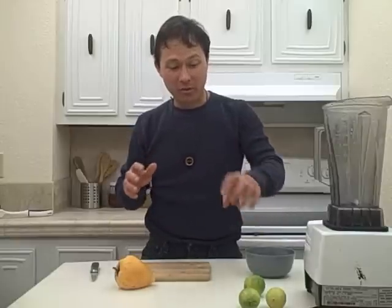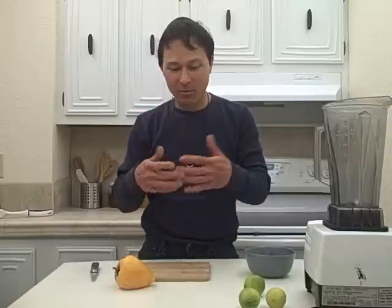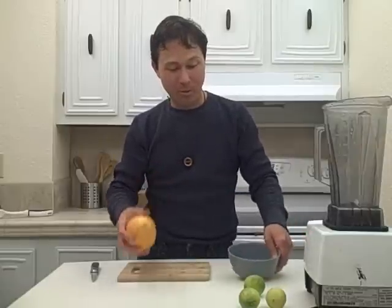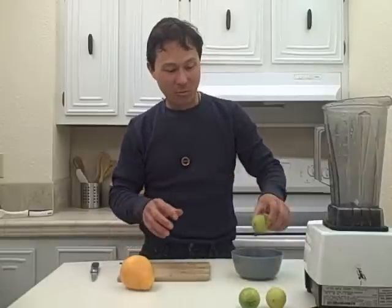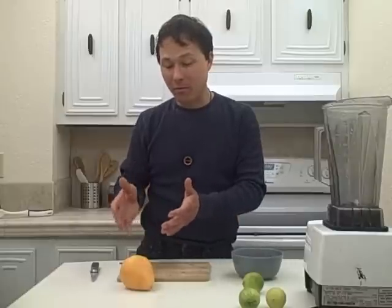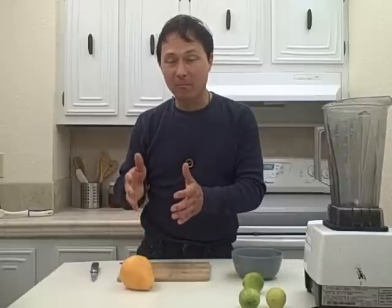Instead of just drizzling the lime juice on the egg fruit, if you do that the lime juice kind of gets all over and doesn't quite mix well — so I made an egg fruit pudding. All I did was simply open up the egg fruit, put it in a bowl, juice some lime, squeeze it on top, and just mix it all up into a nice delicious pudding. The benefit of this pudding is that it will save a day or two in the fridge because you are adding some of the citric acid from the lime, which helps to preserve the nutrients and keep the food fresher longer.